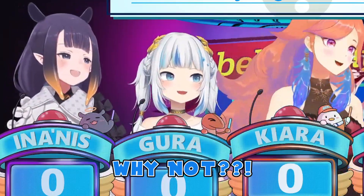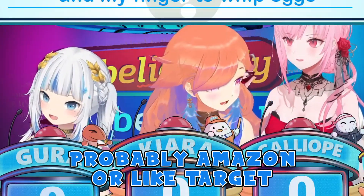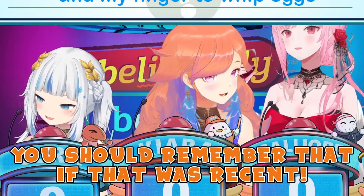Why not? Where did you buy it? Probably like Amazon, or like Target. I don't know, I don't remember. You should remember that if it was recent.